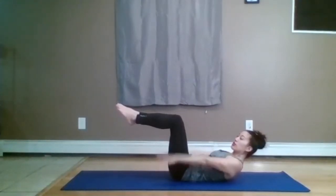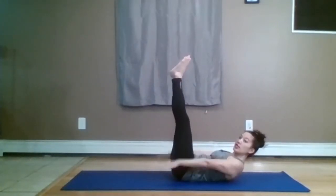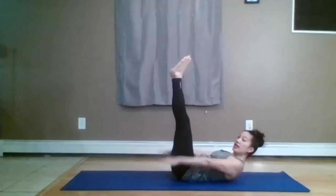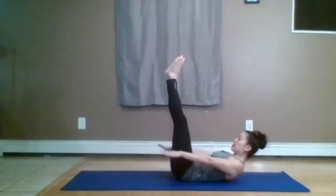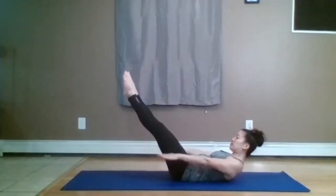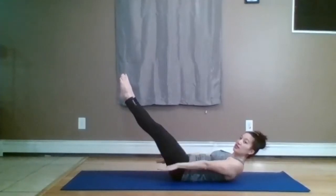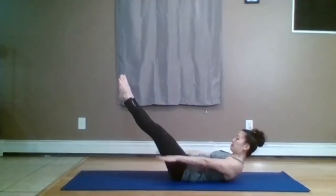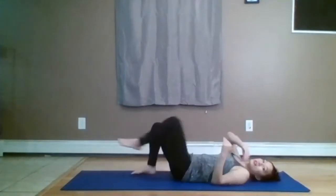Exhale — bend the legs. Continue pumping, counting to 40, 50 — lower the legs on the diagonal if you want — 70, 80, 90. Last count: 5, 4, 3, 2, 1. Knees in and flip over onto your stomach.